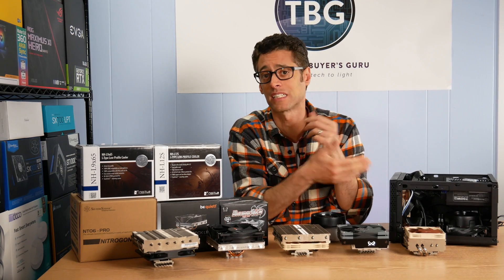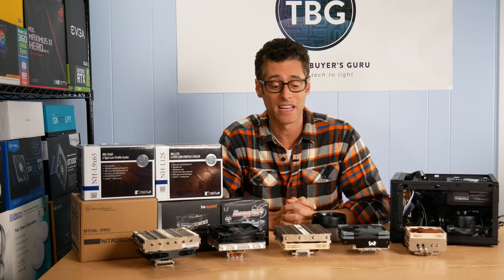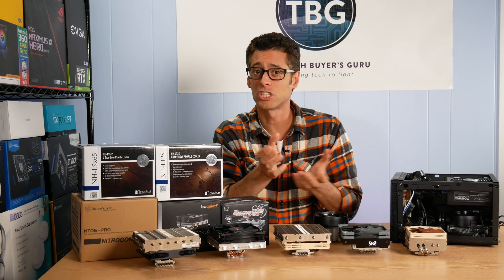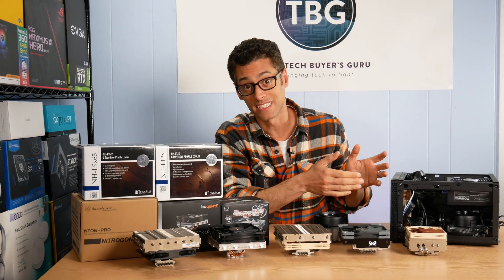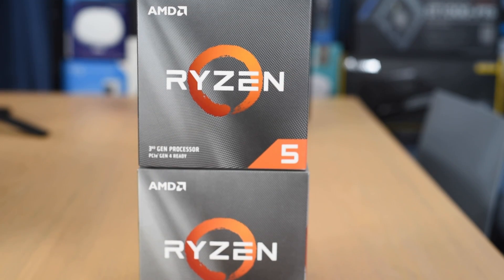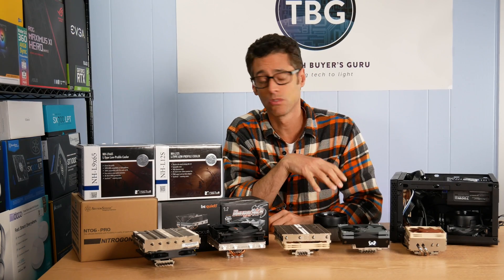This being an ITX case it requires a mini ITX motherboard. I've found, and my viewers have found over recent years, that a lot of these low-profile coolers actually don't fit that well on ITX motherboards because of the way motherboard layouts are changing. So I'm going to test each of these coolers on a real ITX motherboard — this is the B450 iORUS from Gigabyte — with a Ryzen 5 3600 processor for all my thermal testing.